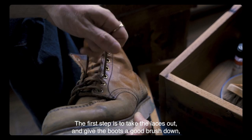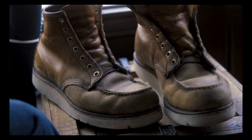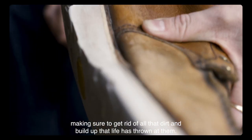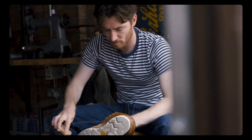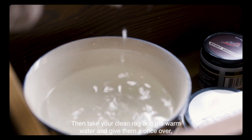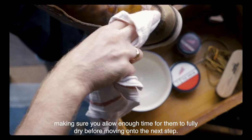The first step is to take the laces out and give the boots a good brush down, making sure to get rid of all that dirt and build-up that life has thrown at them. Then take your clean rag in the warm water and give them a once-over, making sure you allow enough time for them to fully dry before moving on to the next step.